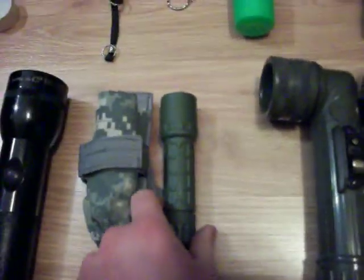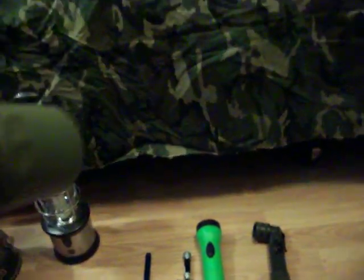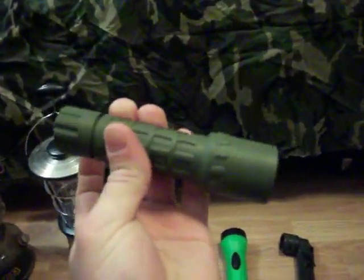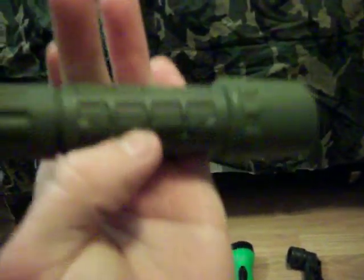And of course I've mentioned this one before — my Surefire G2 Nitralon. Probably one of the best flashlights I've ever owned, by far the brightest. If you're going to buy a flashlight and you want to buy a good one, buy a Surefire. That's probably one of the best ones I've ever come across.